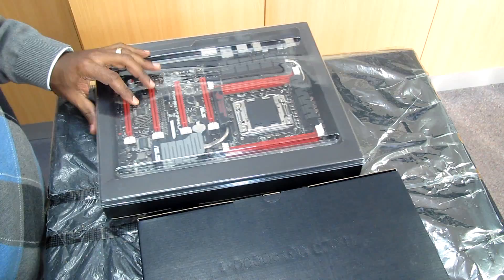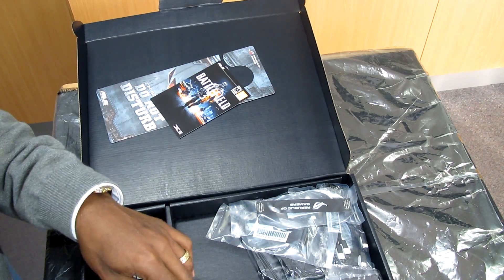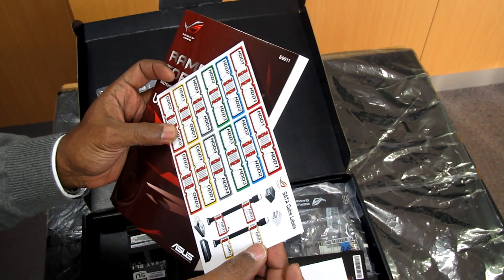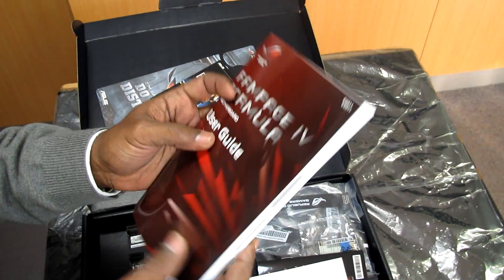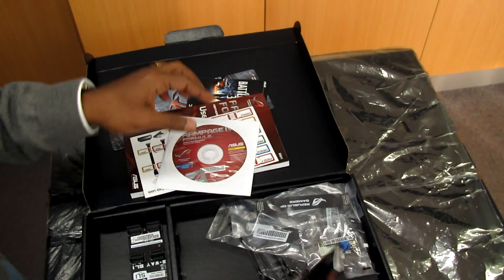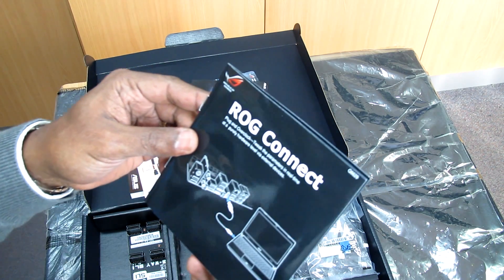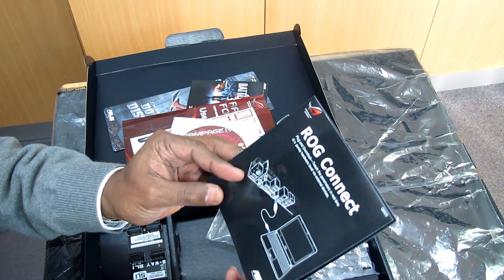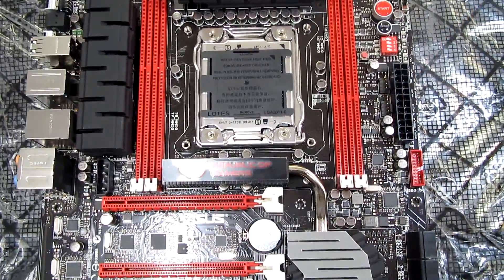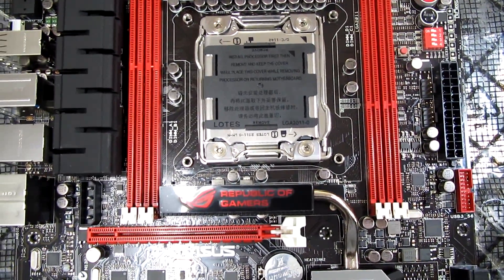Let's open the motherboard box — we have two boxes inside. This is the motherboard itself. Included accessories are the user guide, a side cable showing how to connect everything, software and driver discs, and a ROG Connect cable that lets you connect via USB to your laptop for the ROG Connect overclocking feature. There is also a quick start guide. This motherboard supports the X79 Intel chipset with the latest single-chipset design.